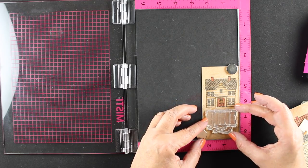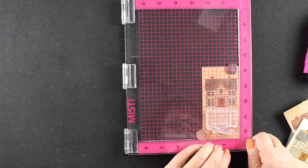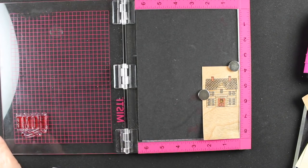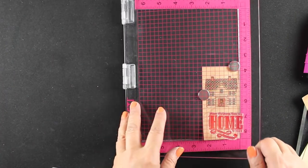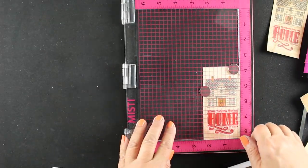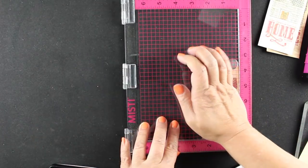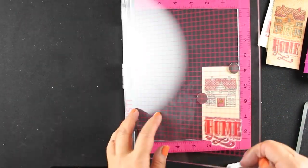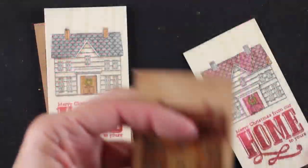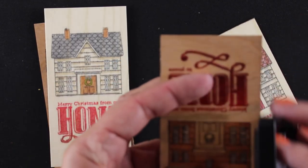Now I'm going back to the MISTI to stamp my sentiment. I've got it lined up nice and squarely with the little grid on the MISTI. The new ones actually have the laser etching; I'm using one of the ones that didn't have the laser etching and just stamping it. You can stamp more than one time to fill in areas you missed, and here I'm stamping all of them in a row. On some of them I added an ombre look by stamping a darker red on the bottom.